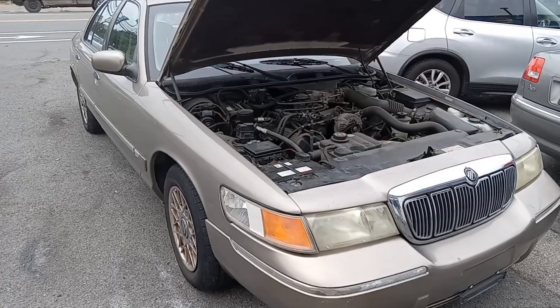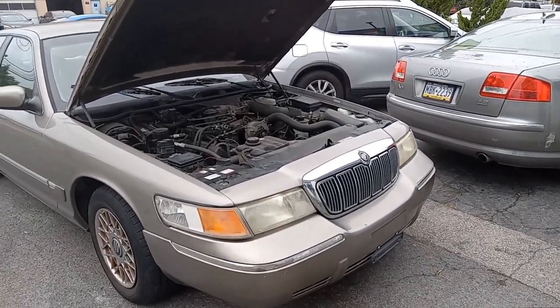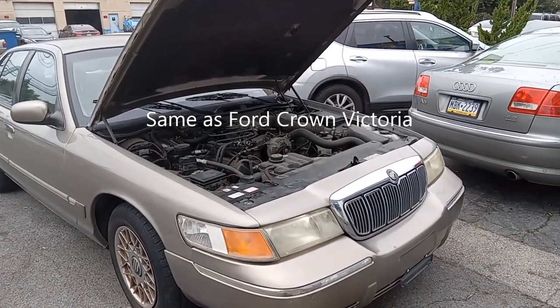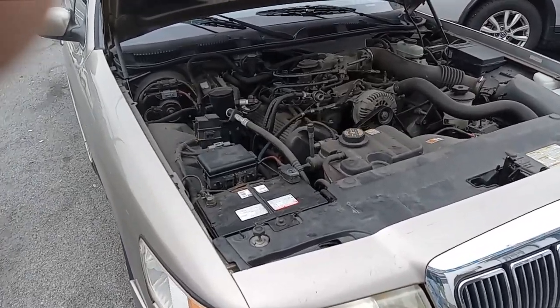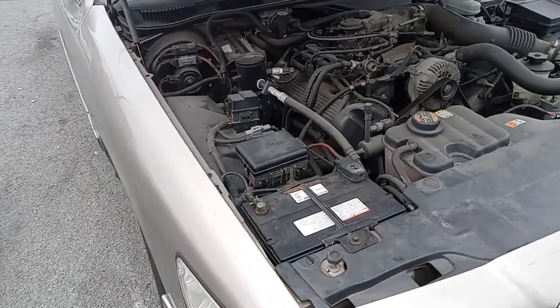The Car Master here. Today we have a 2001 Mercury Grand Marquee — this applies to multiple years and styles, and in general most Mercury Marquees. It's got 42,000 miles. I'm going to show you where the fuse box locations are and the OBD2 port.